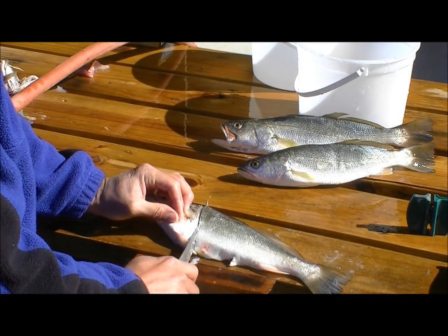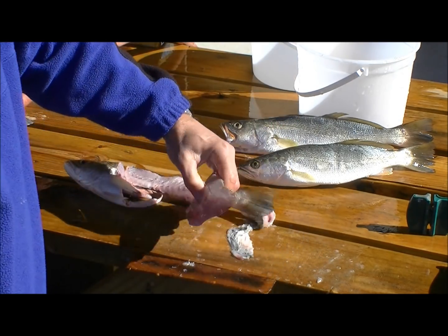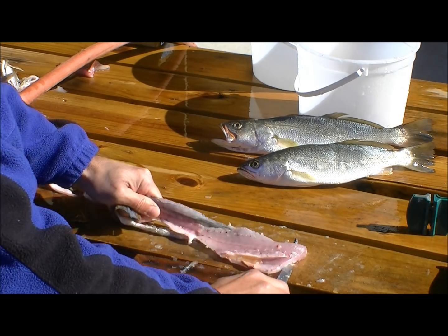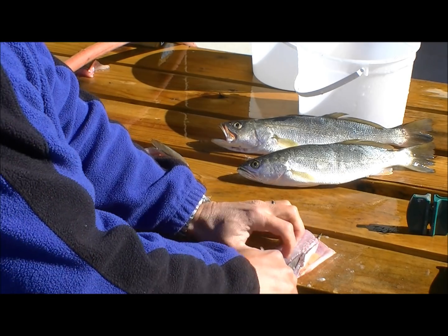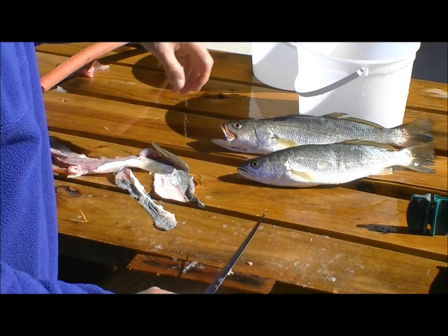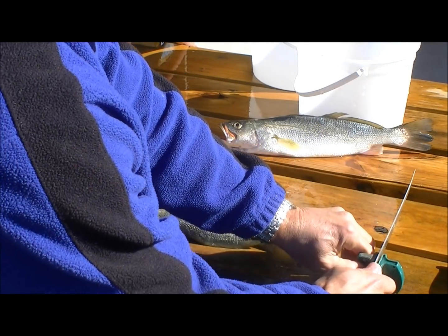Start behind the pectoral fin and head down to the backbone, then work along the backbone toward the tail. Flip it over — wasn't my most graceful flip ever — then separate the fillet from the skin and cut out the rib cage.